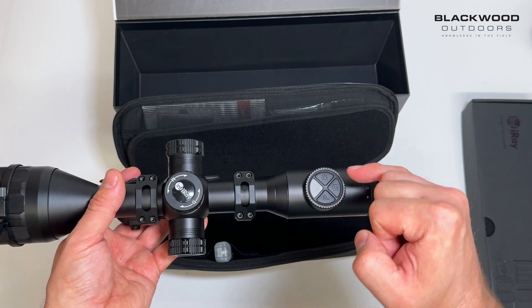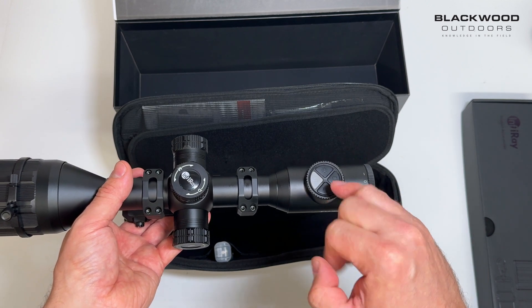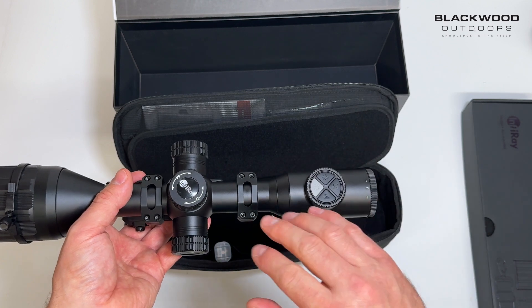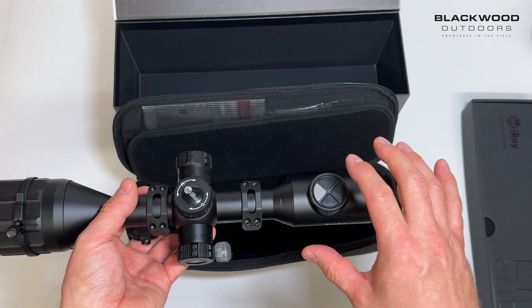Your full controls are mainly from the button on top. At the rear you've got buttons for brightness, image capture, video recording, changing your color palettes, and your power button. Depending on your settings, you'll have a range finder function within that menu and button capability at the back of the scope as well.